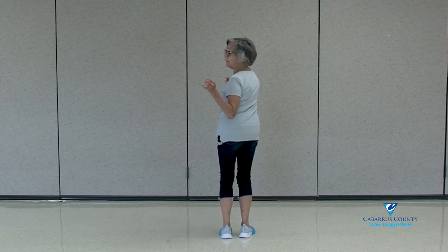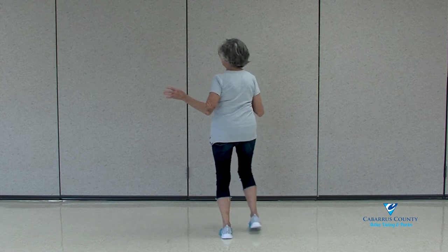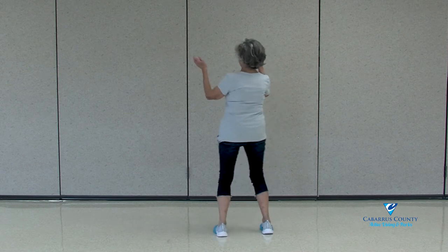We're going to do K steps. If you've got the fans okay, we're going to do K steps now. So that's step 2, 3, 4, 5, 6, 7, 8.